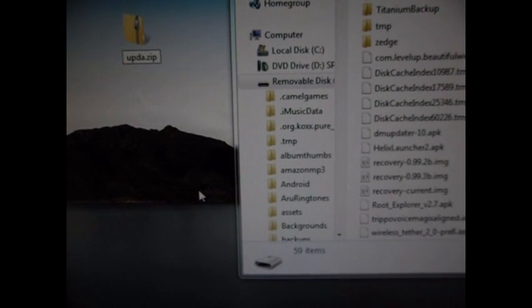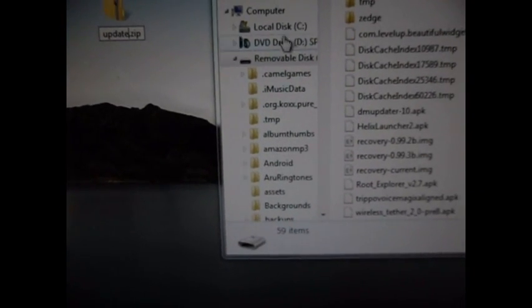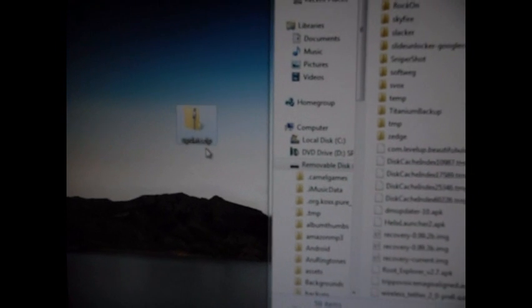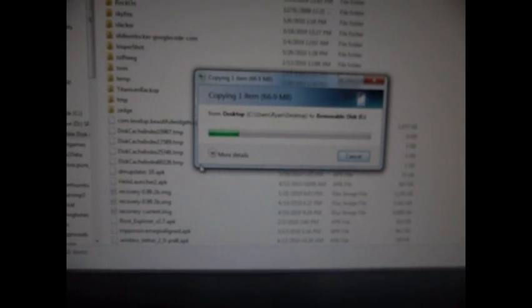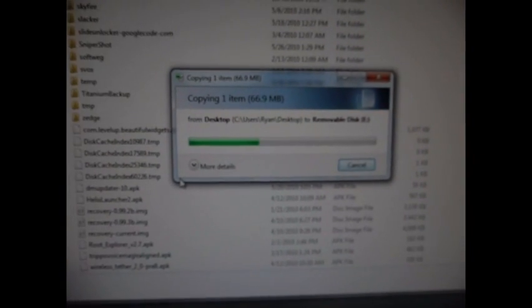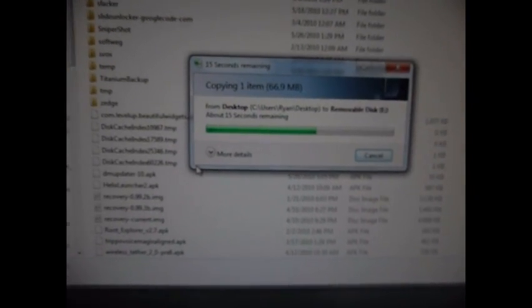Don't put update.zip.zip — that'll screw it up. I know a lot of you have done that. Make sure you're showing the file extension — it should just say update.zip, not two .zips. Otherwise it'll mess up your installation. Go ahead and drag and drop this to the root of your SD card — root meaning in no other folder. Once it's done copying, you're good to go and you'll want to reboot into recovery mode.